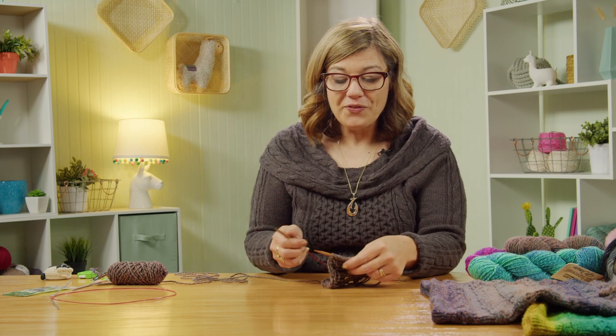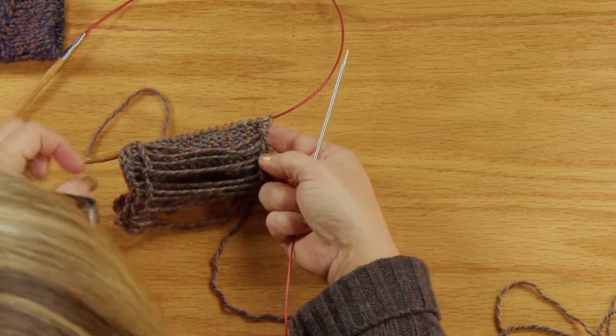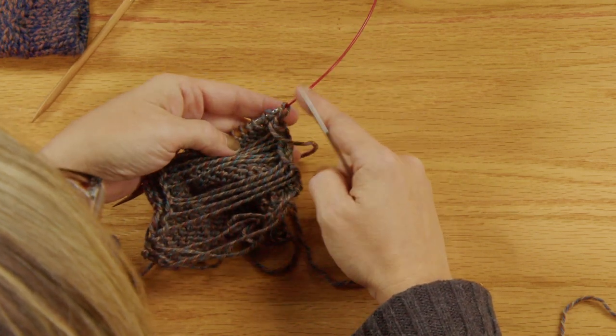Once you've finished the lateral braid section and worked your stockinette and are ready to start the hem — the final casing to finish off the cowl — the first step is to secure the stitches you'll bind together at the very end. Slide a secondary smaller needle through the purl bumps on the back side of your work. Your pattern tells you exactly where to insert this needle. Turn your work over and come in under each purl bump.